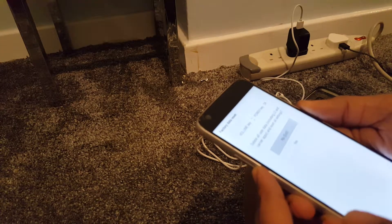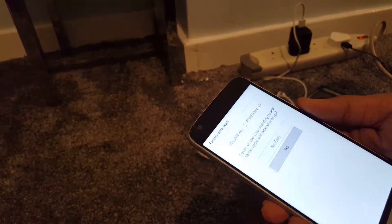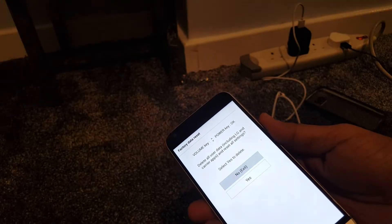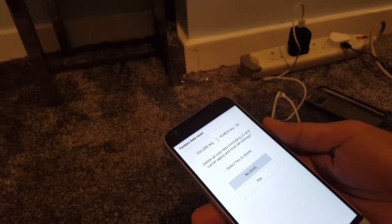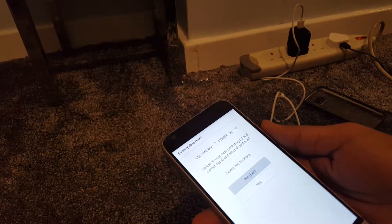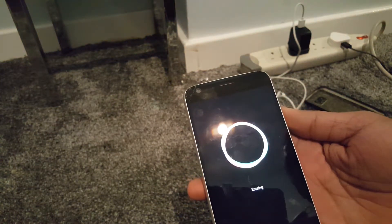If you decide you want to erase everything and reset your phone, press the power button to confirm. It will ask again — 'Delete all user data including LG apps and reset all settings' — just in case you want to save your data. Press the power button again to confirm yes. Now it's erasing all the data on the LG G5.